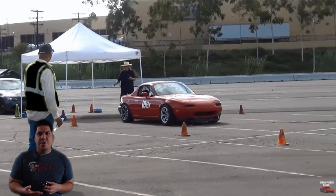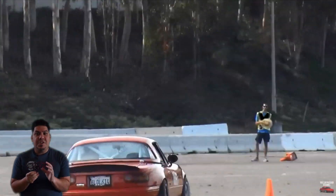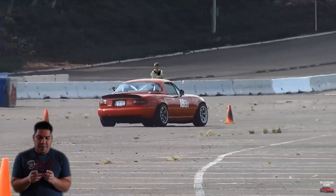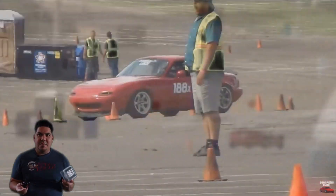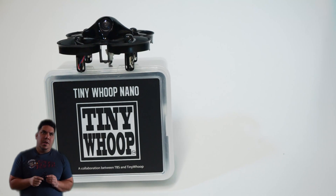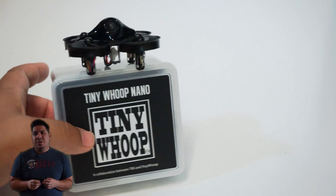If five-inch racing is F1, this would be like autocross in a parking lot with cones — you don't need straight-line speed, you need precise maneuverability. This is the kind of autocross where the Miata was king for many years. In the promo videos when this launched, we saw one of these flying through extremely tight gaps throughout Tiny Whoop headquarters, which was very impressive.